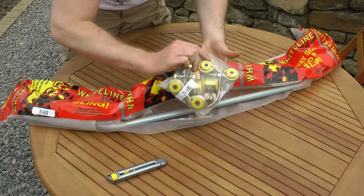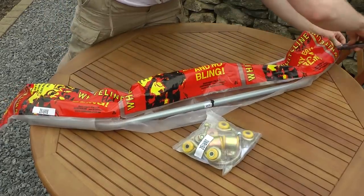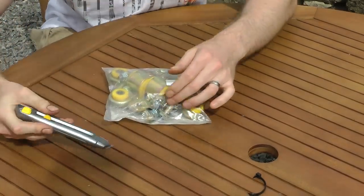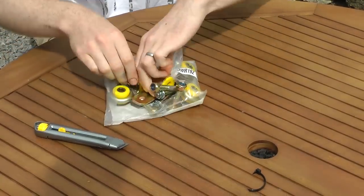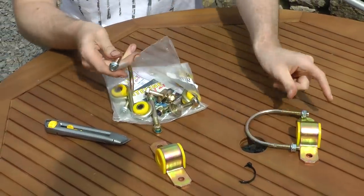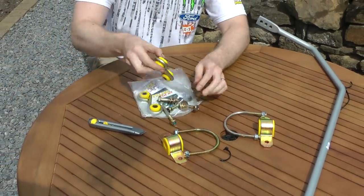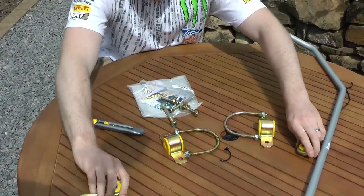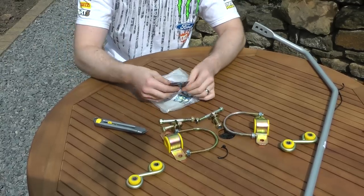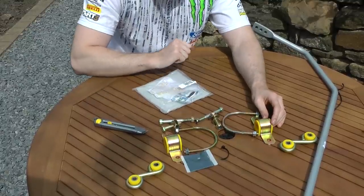There's a bag of goodies and the bar itself. A packet of what can only be defined as doobries: two brackets which combine with these in order to go round the rear axle, these little drop link things to go over next to the wheels, and some bolts to hold it all together.